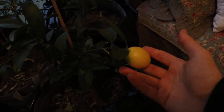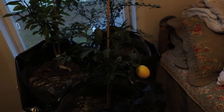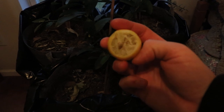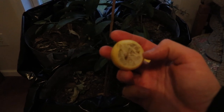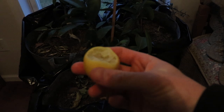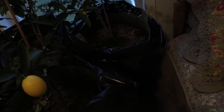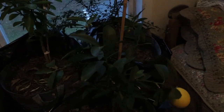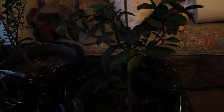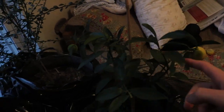I have a feeling this is mislabeled and this is not actually a Eustice limequat — maybe it's indeed a lemon. It tastes like a lemon to me; it doesn't taste like a lime or a kumquat. A kumquat has less flesh and more skin — the flesh is sour, the skin is sweet and they counteract each other — but this has a lot of flesh and very little skin. So I'd actually use this as a lemon. I'll have to do my research.